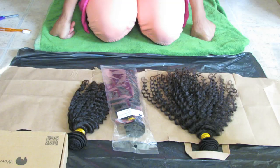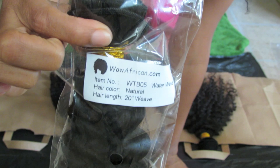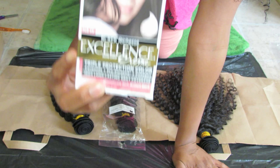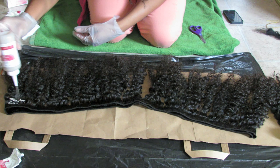I was sent 3 bundles of hair from WOW African Hair, and the hair is Virgin Brazilian Water Wave in lengths 18, 20, and 22 inches. With Virgin Brazilian hair it does tend to come in a natural brown color, and my hair color is more of an off-black, so I did dye the hair. I chose a brand by L'Oreal using a rich natural black.